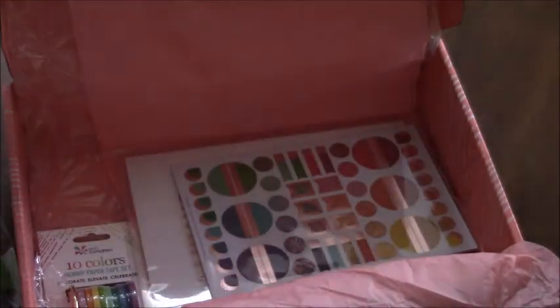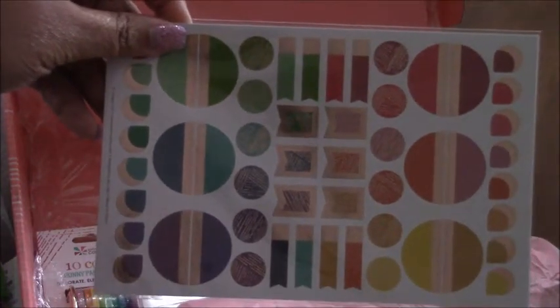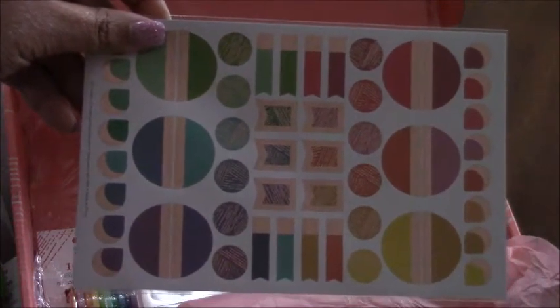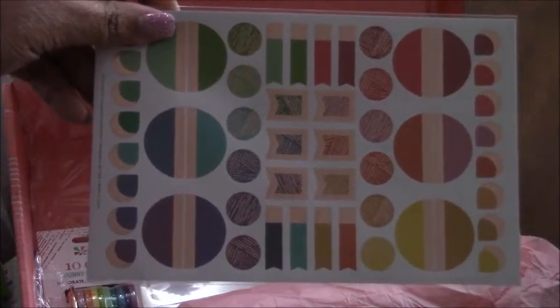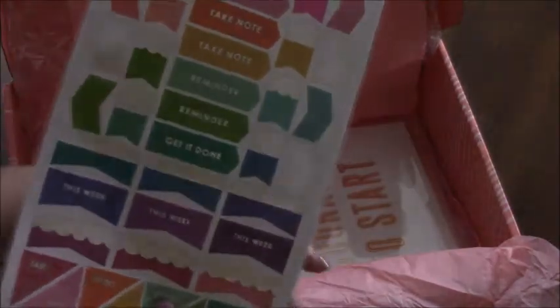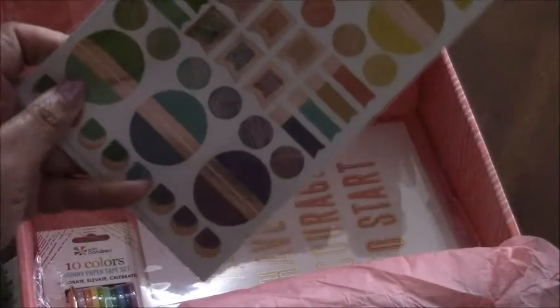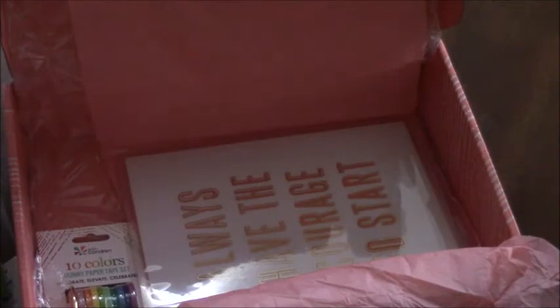Here are some stickers, and again these stickers really match my mom's planner. On the back there are more stickers — 'Take Note,' 'Priority This Week.' Those are pretty colors, nice spring colors. 'Always have the courage to start' — same as inside the box.